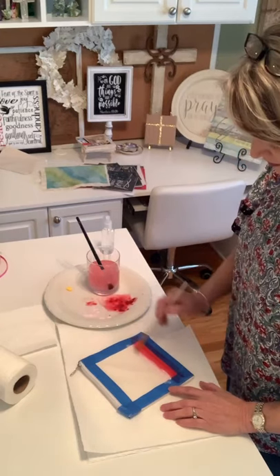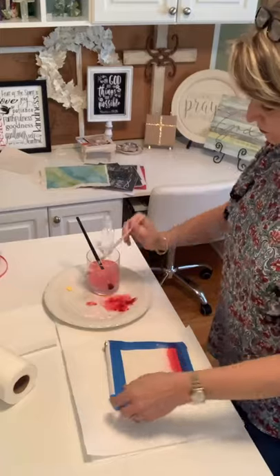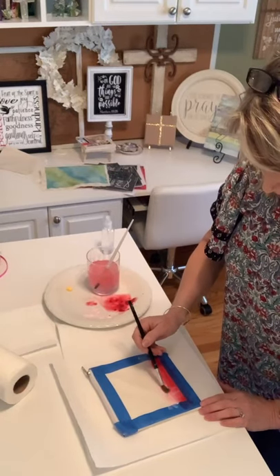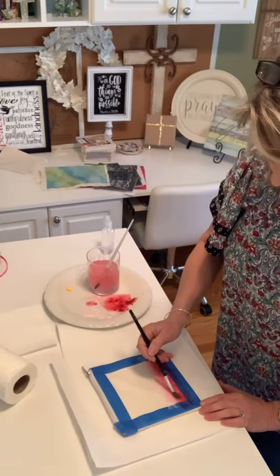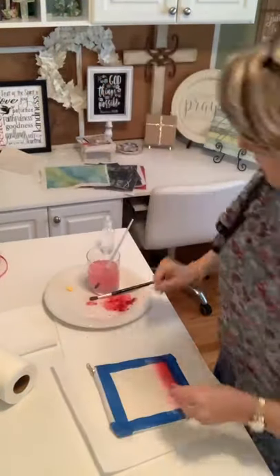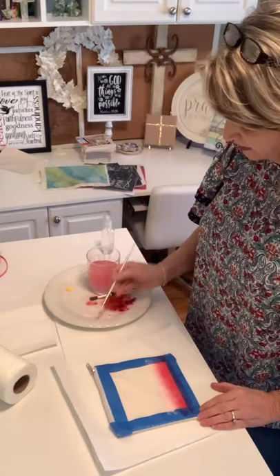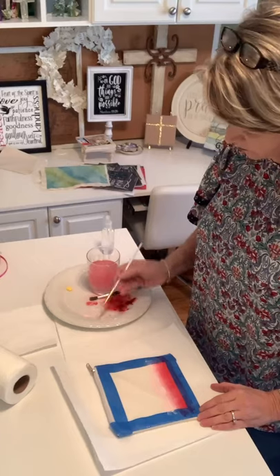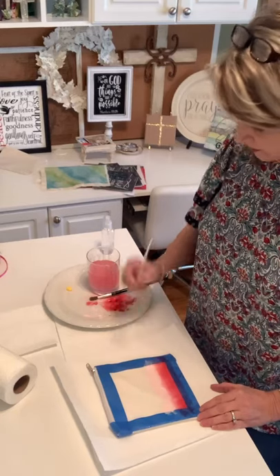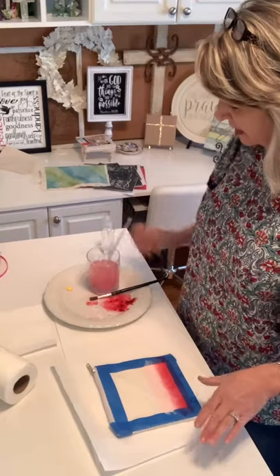I'm taking some water and just pulling the two colors together. Look how that's starting to graduate the red into the pink - let's add some more pink. I need to make this a little bit thicker. This is one of those projects where you just kind of figure it out as you're going along. I've done ombre on watercolor paper and this is kind of the same technique, it really is.